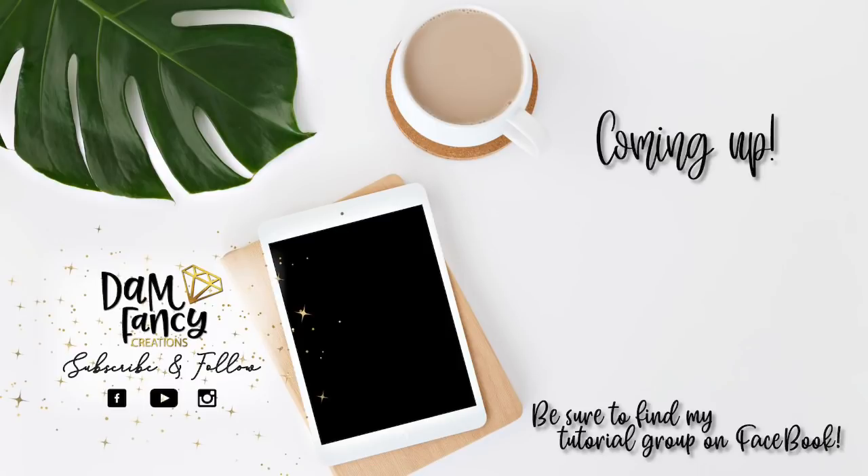Don't forget to catch the next video coming up that was picked just for you. As always, if you're looking for more tips, tricks, or tutorials, be sure to check out my tutorial group on Facebook or my Patreon group. Both are linked in the description. Thanks for watching.